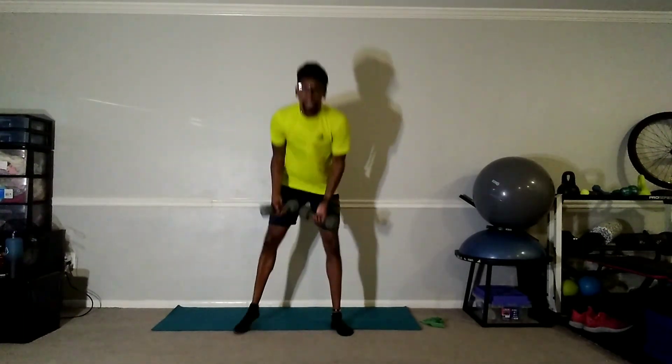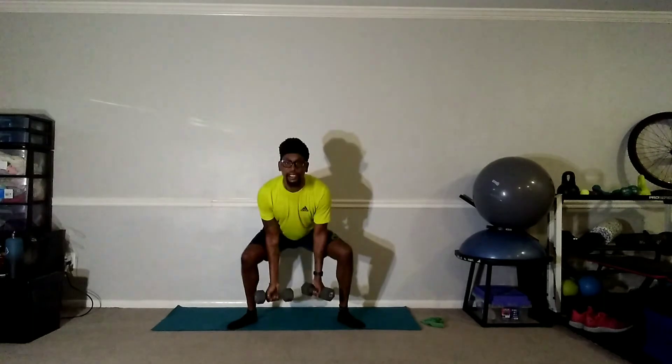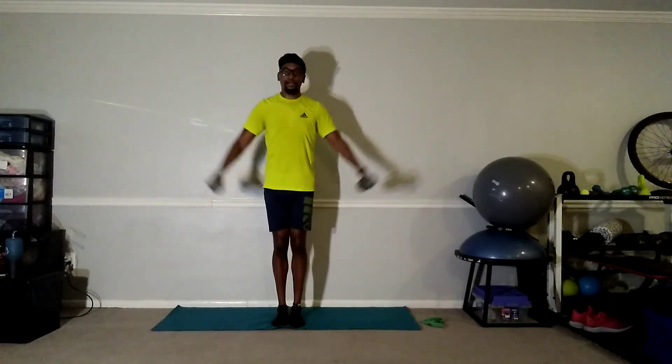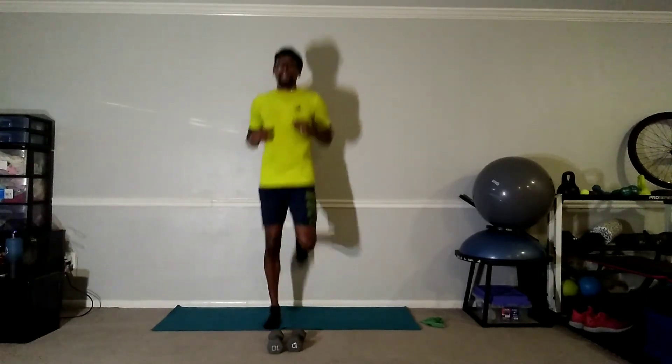Number three — five, and go. Good stuff — ten, eight, six, four, two, and switch. Good stuff, ten seconds keep it going — one more set after this. Five, four, three, two, and switch — butt kicks. Ten, eight, six, four, two, and relax. Last one, one more to go — good workout.